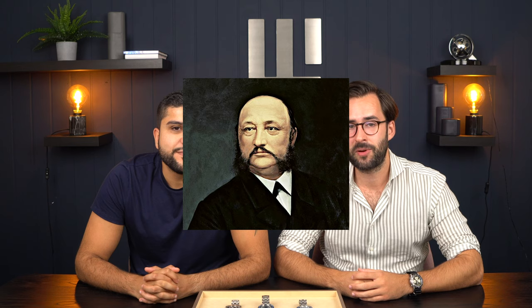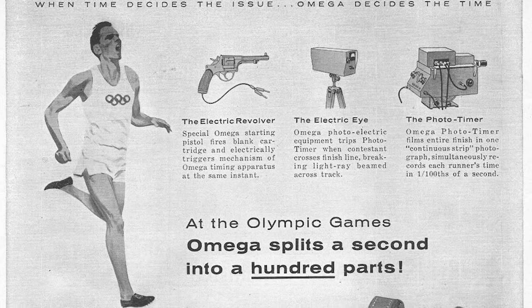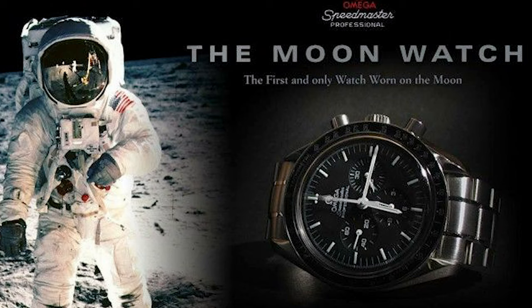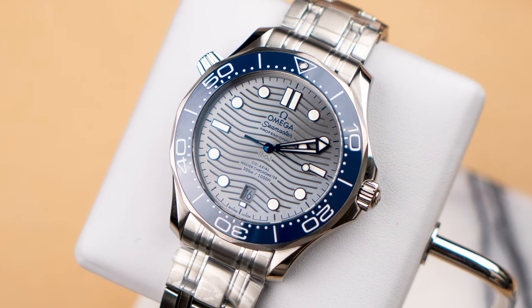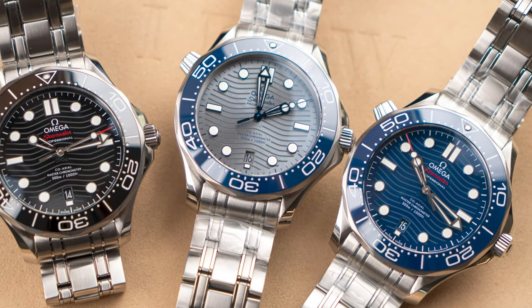Omega was founded back in 1848 by Louis Brandt. They have released several historically significant pieces, such as the first Tourbillon wristwatch. They've been the official timekeeper of the Olympic Games since 1932. The Omega Speedmaster was the first watch worn on the moon. And since 1995, it has been the wristwatch of James Bond. The Omega Seamaster 300 was introduced in 1993, and the model we have here was introduced in 2018, marking the 25th anniversary of the Omega Seamaster 300.